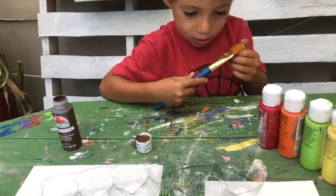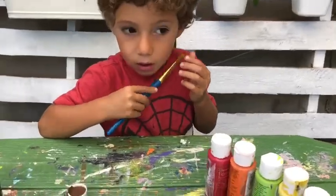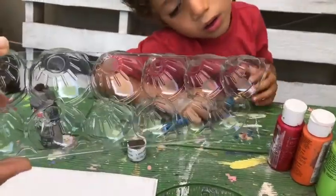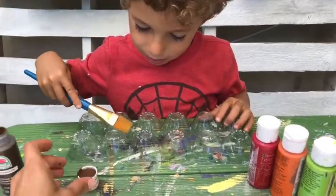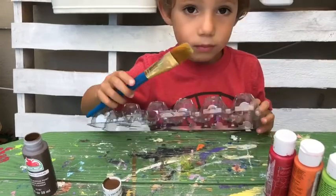Hi everybody, today we are going to make a pirate ship. We're gonna begin to paint — this is gonna be the bottom part of the ship. We're gonna paint it brown, but you can paint it any color you want. I decided to choose brown. Okay, start painting.